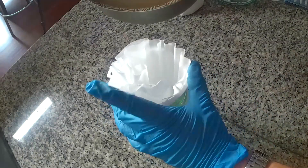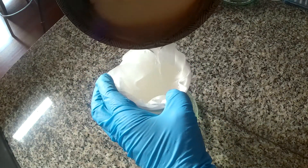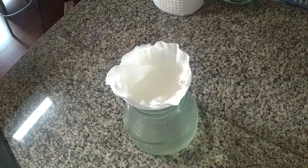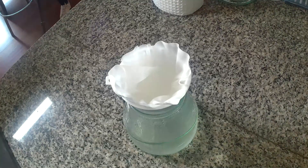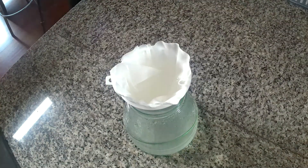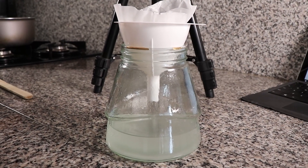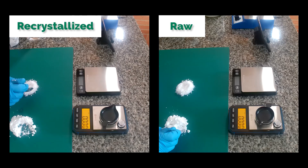Once we have boiled it for a while we now proceed to filter it quickly — we want to filter this as quickly as possible. When you see I'm not filtering, I'm putting it back on the flame so that the temperature doesn't drop below boiling too much. You can see that the solution is pretty clear now, but as soon as it is filtered it will cool off and start to crystallize, because the solubility of potassium sulfate drops as a function of temperature. It will fall out of solution as soon as the solution starts to cool. You can see how the solution turns cloudy because of that.